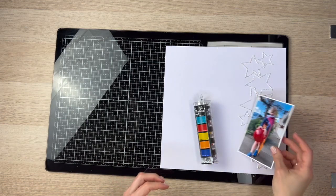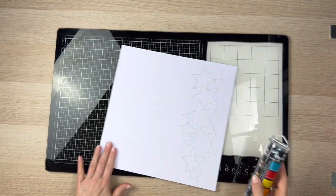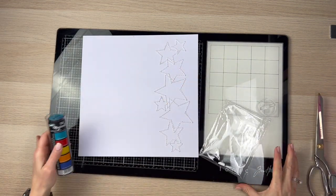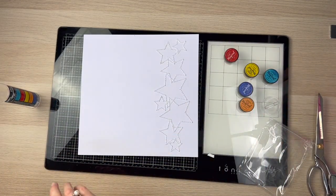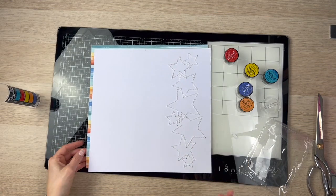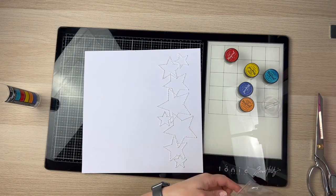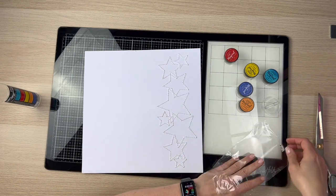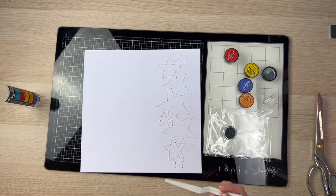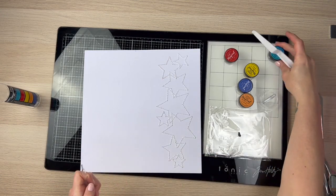I'm going to get started and move my photo away because I'm going to get pretty messy. This is very messy for me — I'm not used to using this type of mixed media on my scrapbook pages. I do have quite a few Magicals and I actually just purchased some more, but I hadn't really used them much. This was the first time I'd really used these Magicals, so I was really keen to get into it. I'm going to go ahead and do the packaging technique onto this.